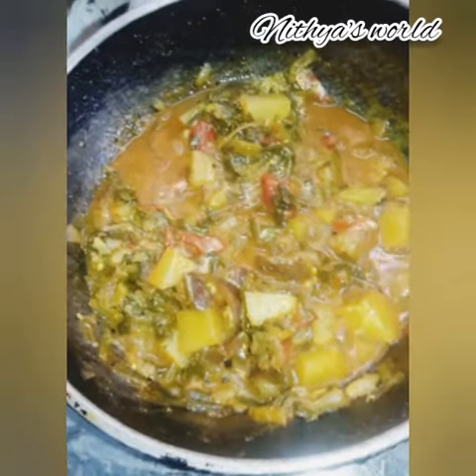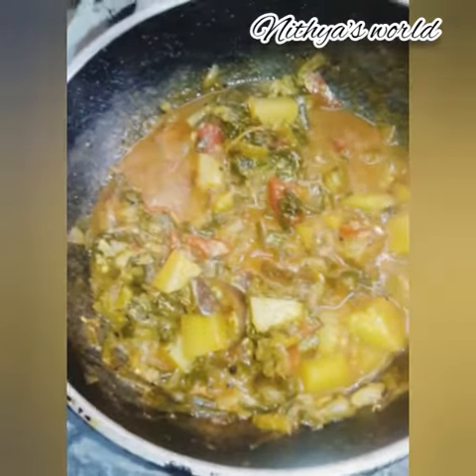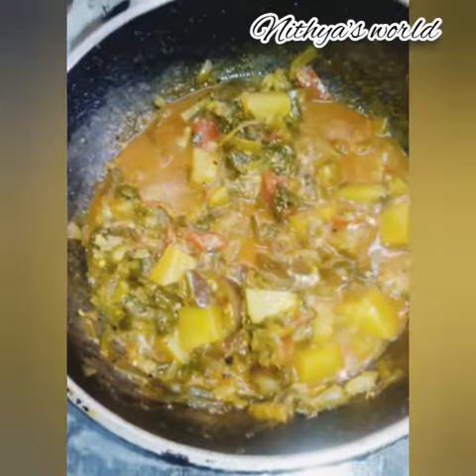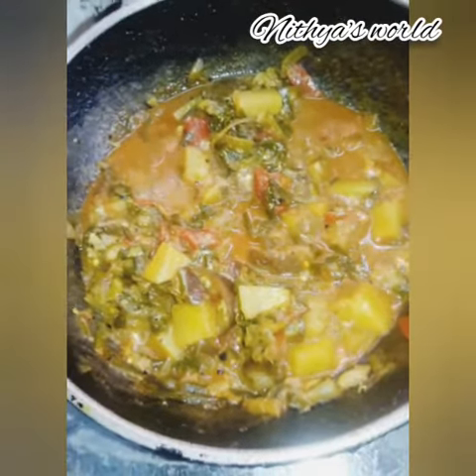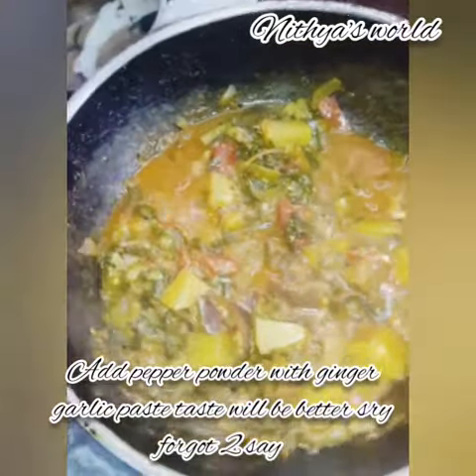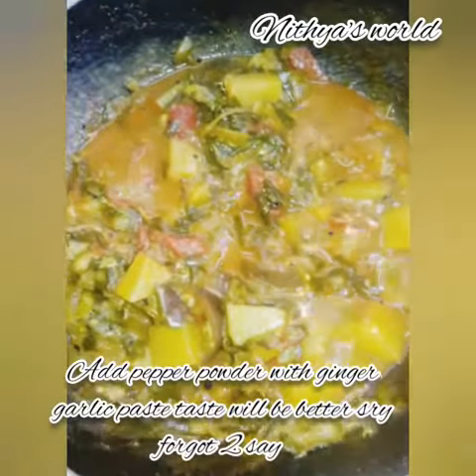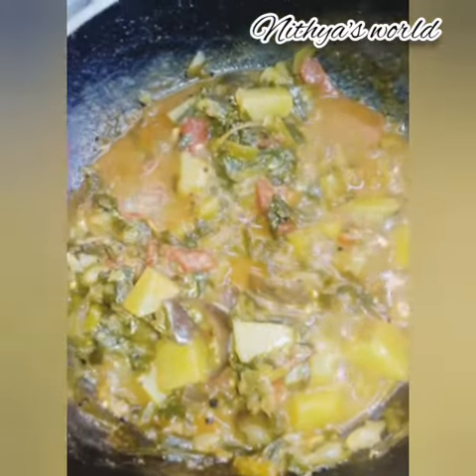This is a full spring onion. When you cut it, cut it through to the green leaves. Now put the green leaves together with two more green leaves. When I add vegetables, they are treated with the dark leaves.